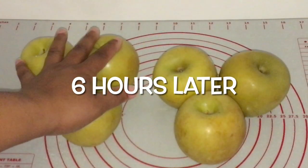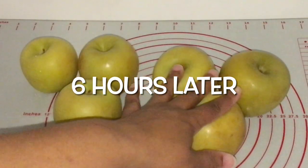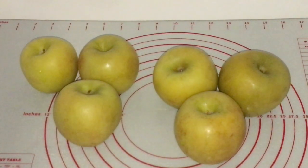The apples on the left are the apples I am NOT going to wipe down again. The apples on the right will be the apples that I continue to wipe down during the 24 to 48 hour wait period. I am going to give it 48 hours and keep wiping the apples down — probably every six hours or so.